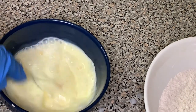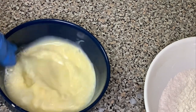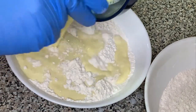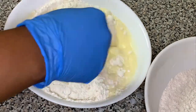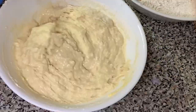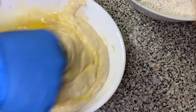For the wet ingredients, I combined the egg yolks with one and a half cups of milk and some vanilla extract into one bowl. Then I mixed the wet ingredients into the dry ingredients and stirred thoroughly until the batter started coming together.